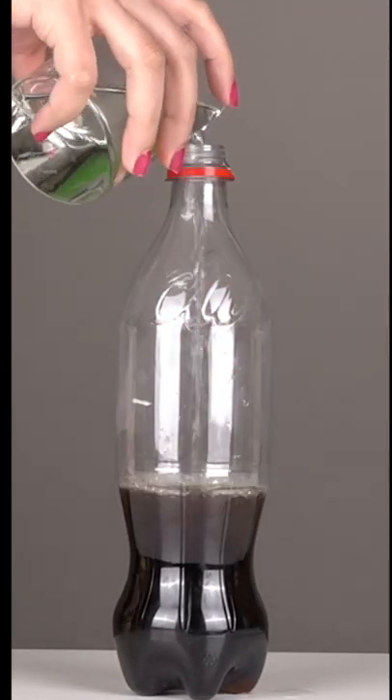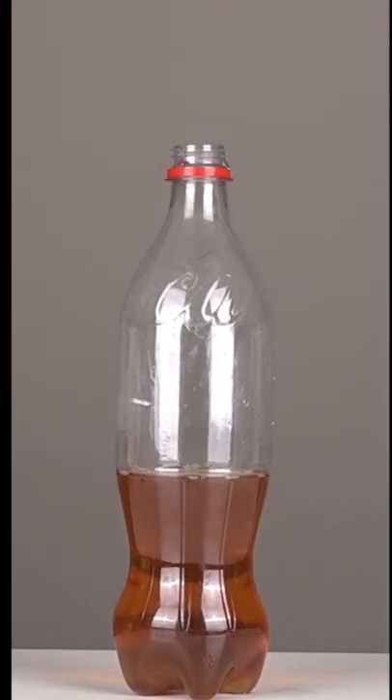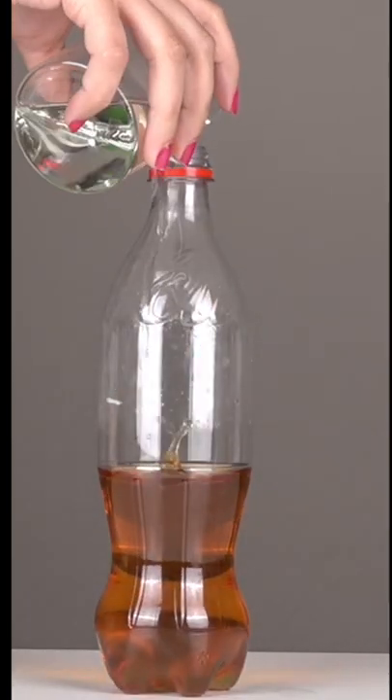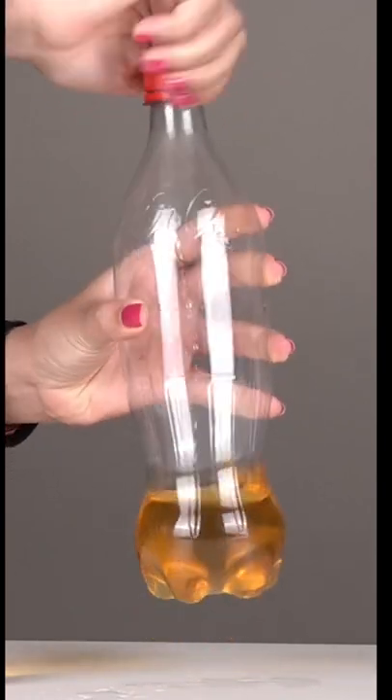Whoa, the color of the soft drink starts to fade. Adding more magic solution to it makes the color fade away more. If you keep the solution for a day, the soft drink will become totally colorless. Shaking the bottle of the soft drink actually produces bubbles.